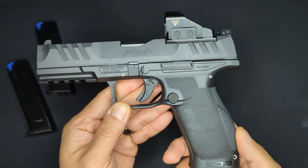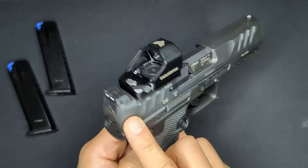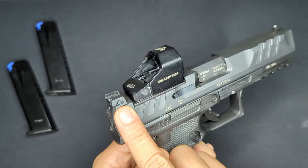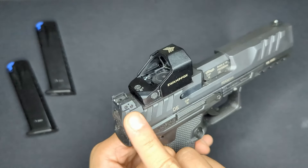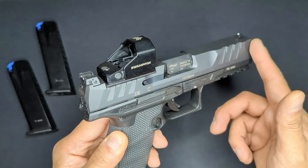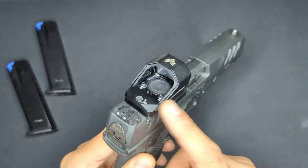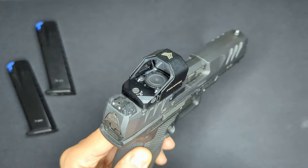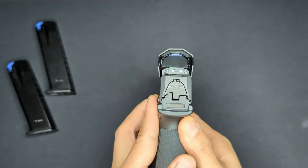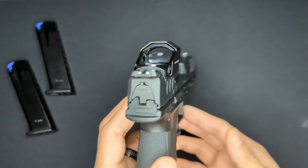The factory sights are adjustable for both elevation and windage via screws on the rear sight - there are no adjustments on the front. However, the factory sights are not tall enough to co-witness with most optics because of the plate mount. Even with a Swamp Fox Justice, which has a pretty low deck height, you can't even see the factory sights in the window - you can see the dot but that's pretty much it.